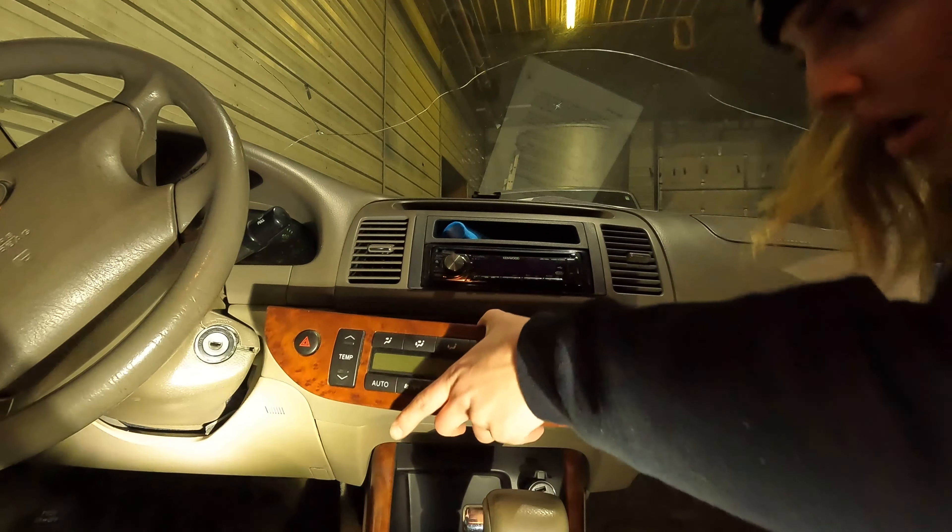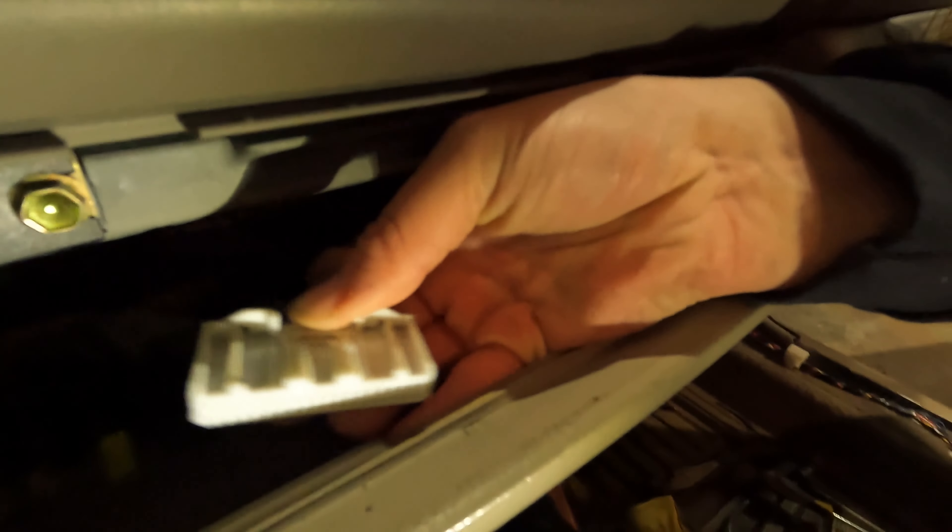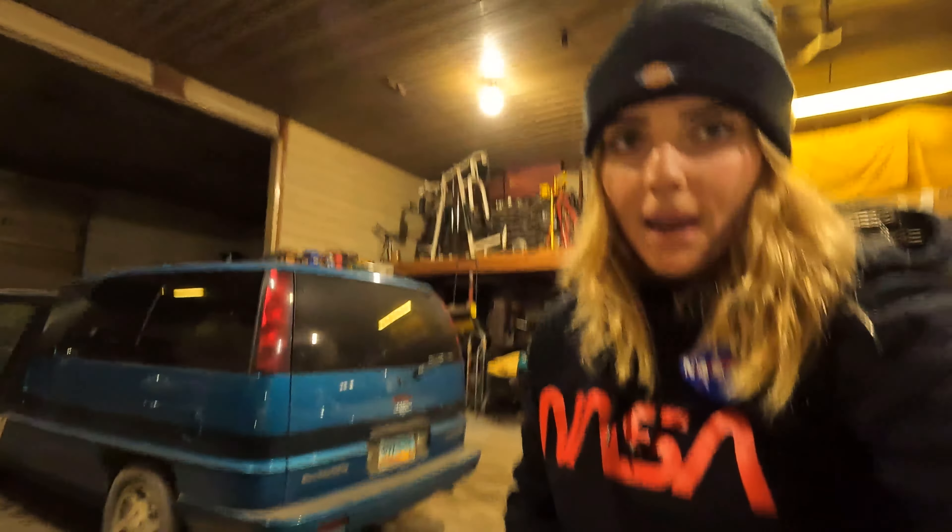There we go. Now you'll have to reach behind — on top there's a little piece that you need to push down and it'll unplug, and that's all you need. And it's out. I got the control panel out and it was super easy.